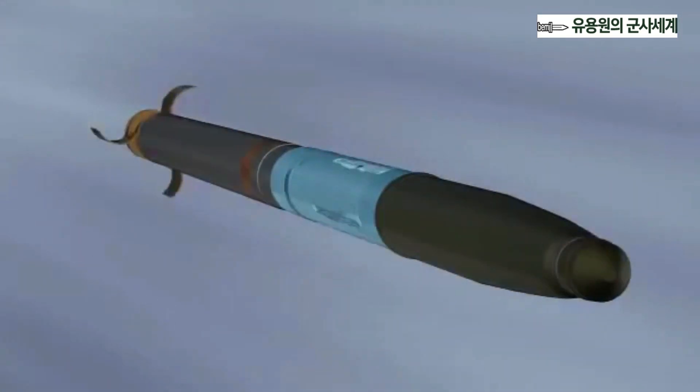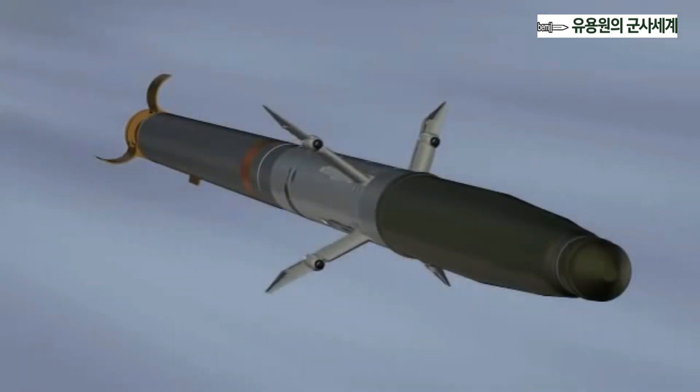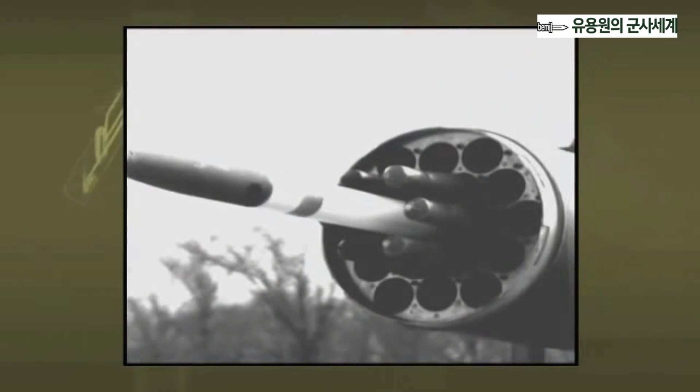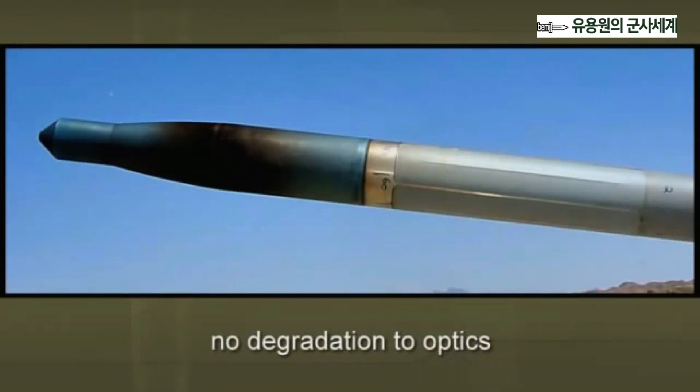Due to its mid-body design and laser seeker aperture placement, APKWS is a lock-on after launch weapon. The most obvious advantage of this design was revealed during adjacent rocket fire testing. The testing consisted of six APKWS equipped inert rockets placed into the tubes surrounding an unguided rocket. The mid-body guidance sections are fully enclosed in the launcher and are protected from the fire, smoke, and debris from the fired rocket in the center.